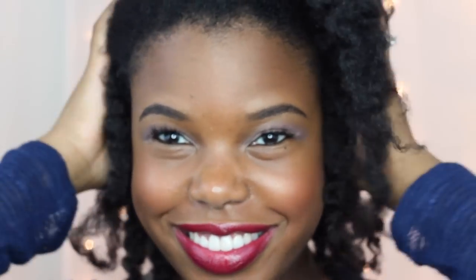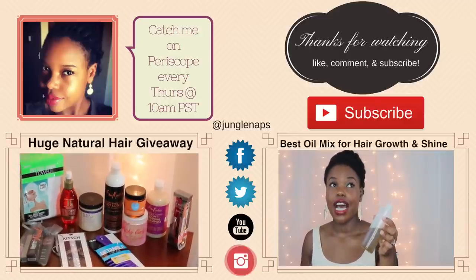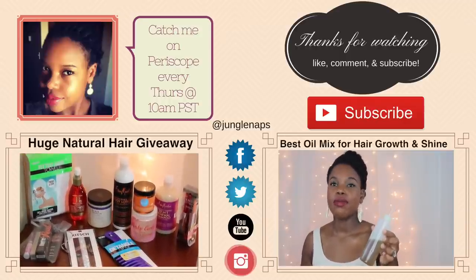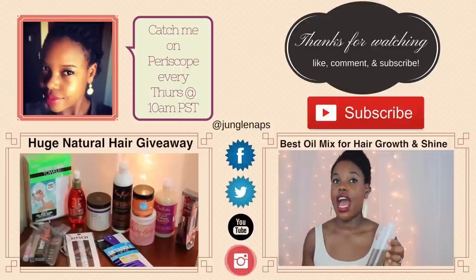And that's it! I hope you guys liked my tips on deep conditioning low porosity hair. Comment below and let me know what deep conditioning treatment you've used. Thanks guys, see you in the next one. While you're here, you might as well check out my huge natural hair giveaway and how I make my hair oil.